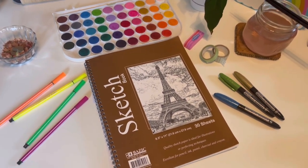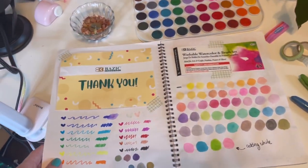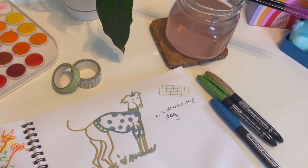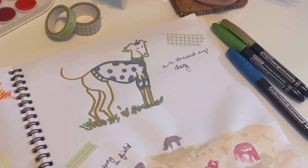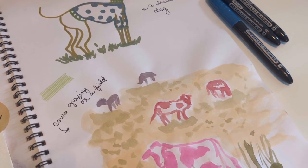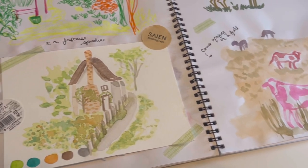I had a ton of fun with all of these illustrations and paintings, and I honestly just want to keep working on this sketchbook — so you will be seeing it in some of my streams soon. I hope you guys can join in. If you're new here, please subscribe and give the video a like if you enjoyed it. I hope you have a wonderful day, bye!